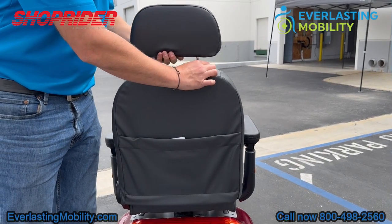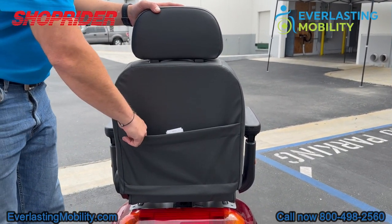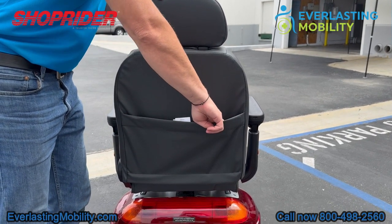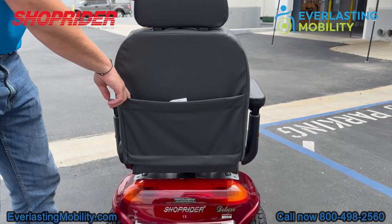The headrest adjusts up or down. There's also a large storage pouch on the back of the seat, so you can put things in here like your charger, for example. It might be a good idea to keep that in your scooter so you have it with you at all times.